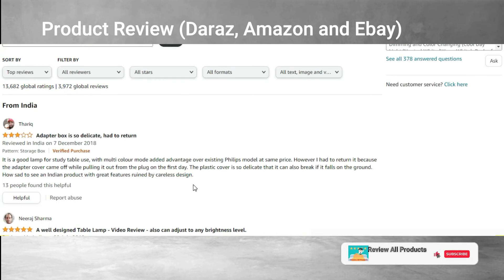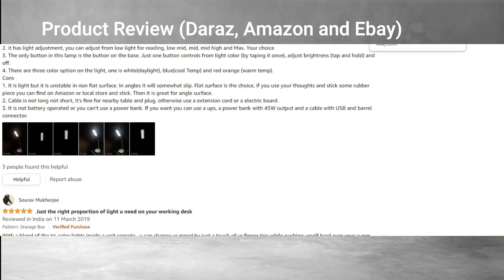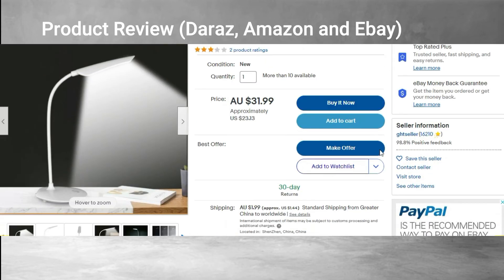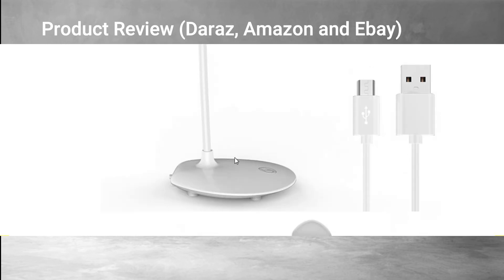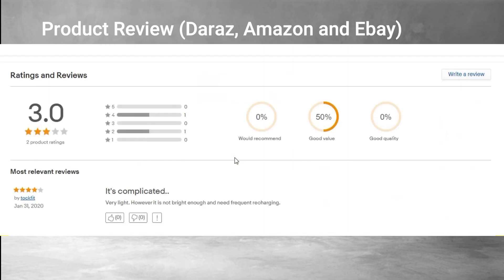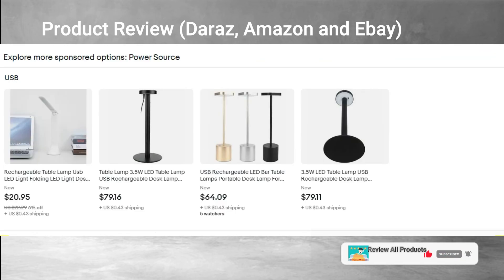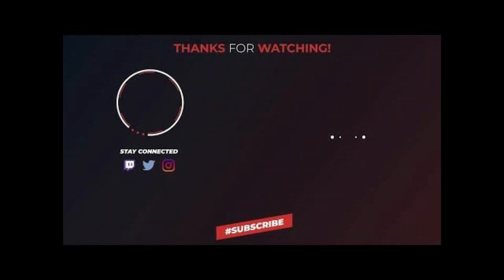On eBay, the international platform, there are also good comments, though the rating is a little bit lesser — around 3 out of 5, which is still a decent review. If you want more products reviewed, do comment what products you're interested in, and please subscribe, like, and follow. Thank you!